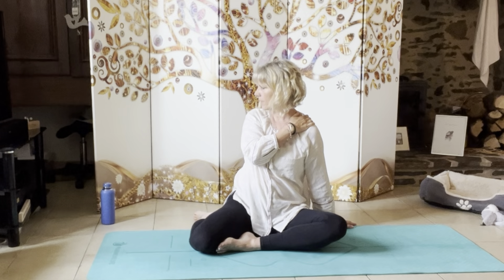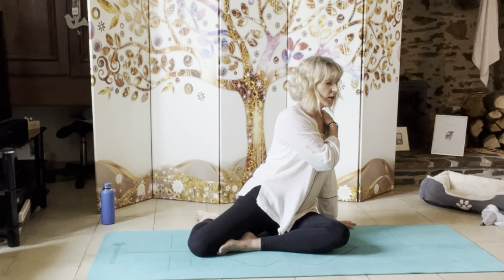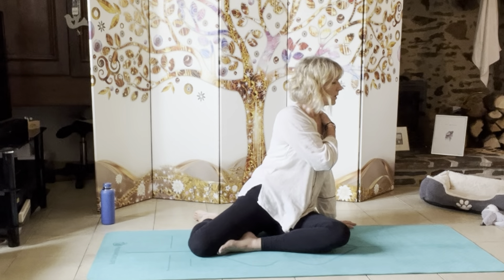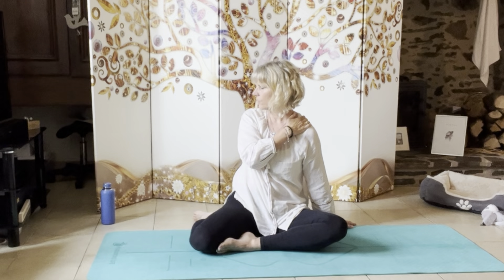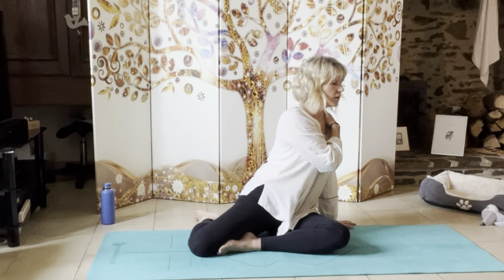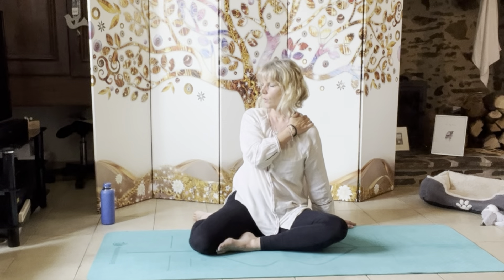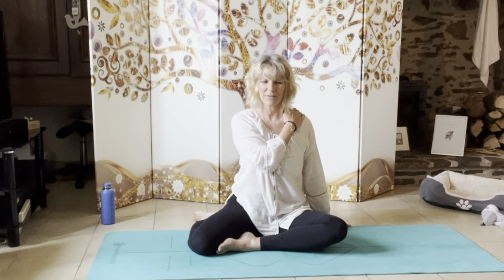Coming right round to the right. On this one, I want you to close your eyes. You can feel that left hip coming forward as you twist left, and as you twist right, you feel it come back down to the floor. One more time — twist round to the left, feel the right hip coming forward, and as you come back round, feel it all go back to the floor. Come back to centre.